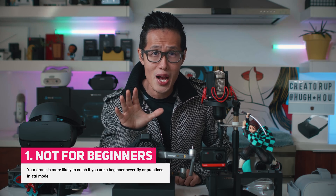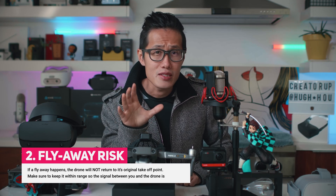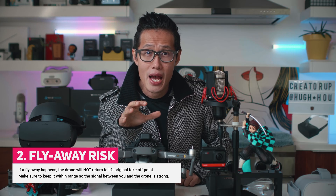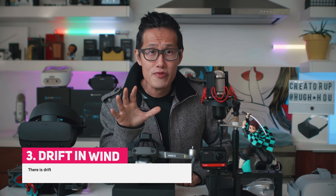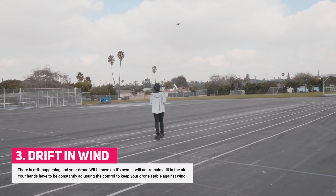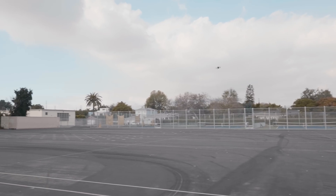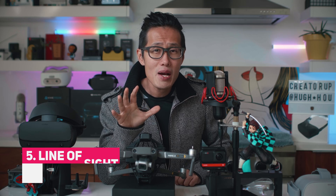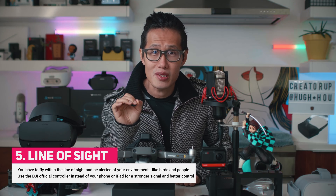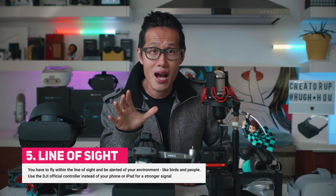You need to understand the dangers of flying in this mode. Your drone is more likely to crash if you are a beginner who has never flown or practiced in Atti mode. If a flyaway happens, the drone will not return to its original takeoff point. Make sure to keep it within range so the signal between you and your drone is strong. There is drift — your drone will move on its own if you don't remain still in the air. Your hands have to constantly adjust the controls to keep your drone stable against wind. You have to fly within line of sight and be alert of your environment, like birds and people. Use the DJI official controller instead of your phone or iPad for a stronger signal and better control, as you are now a real pilot.